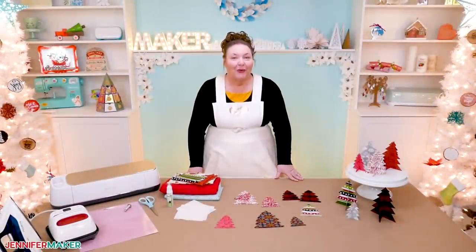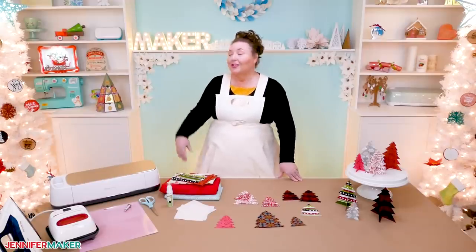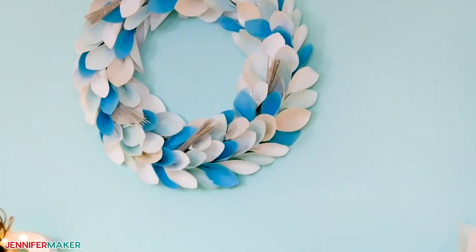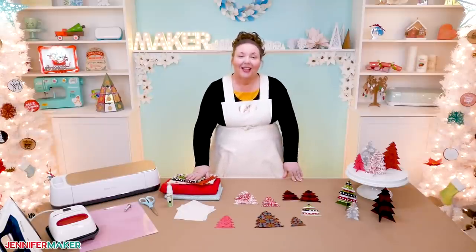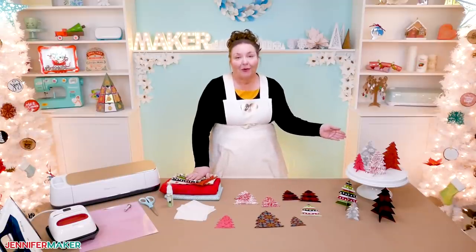I am always looking for new ideas for holiday decorations. I've shared designs for my paper star lanterns on top of my trees here and my winter wreath over my mantle. And I realized I haven't created many designs using fabric yet. I love Christmas fabrics, so let's make a super easy project together — let's make these fabric Christmas trees.